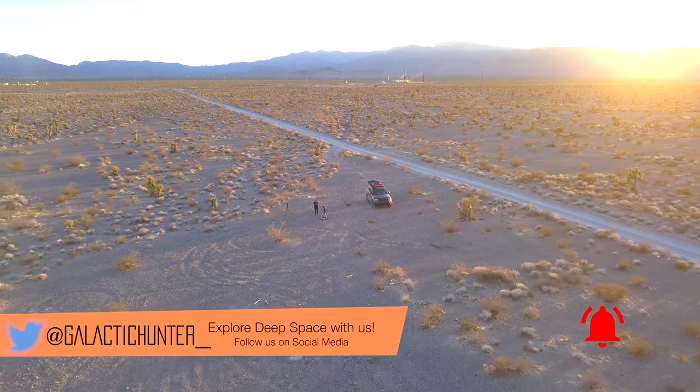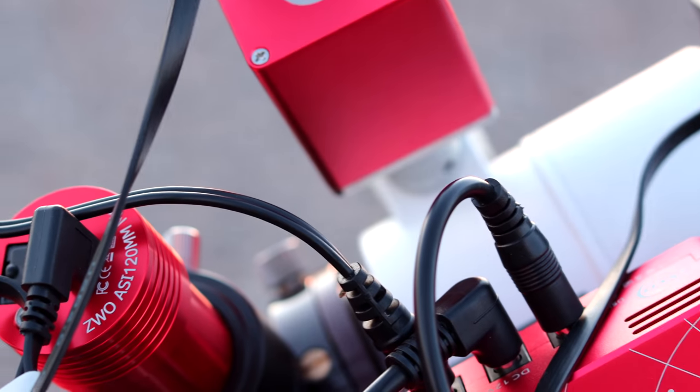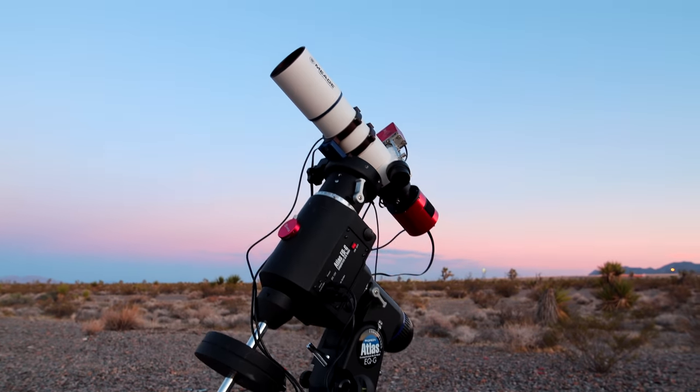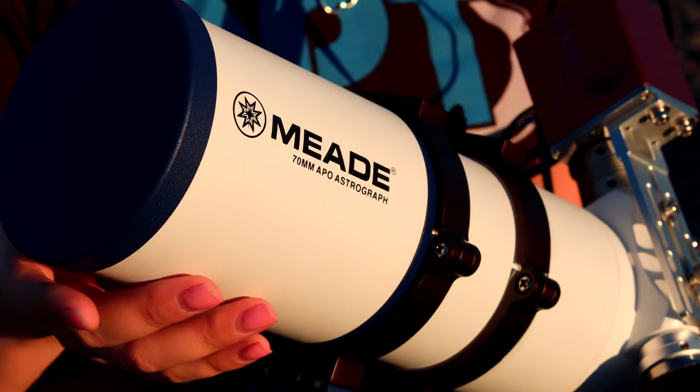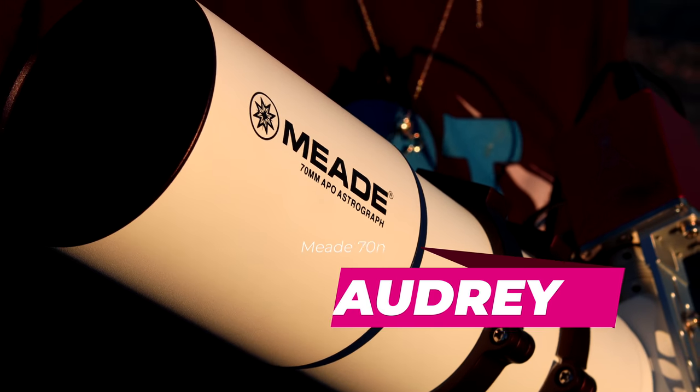We recently bought a second guide cam and some extra accessories in order to complete our full second rig, and I really wanted to make this one my own — an image without any help. As of today, I'm naming my Mead 70mm Apo, Audrey.